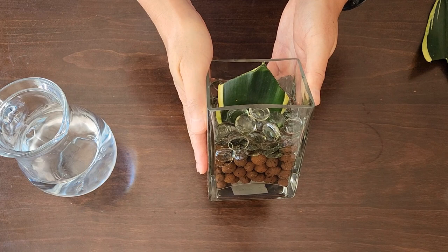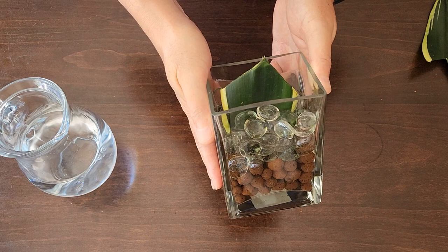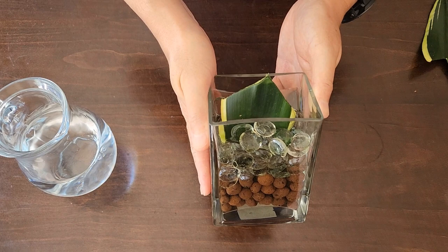We're going to leave this here and change out the water every two to three days to keep it oxygenated and prevent bacteria from forming and rotting the cutting. This should take approximately four to six weeks to start rooting, so you're going to have to keep an eye on it. Place it somewhere with indirect sunlight — not direct sunlight, as that might be a bit too harsh. Let's see how we go.